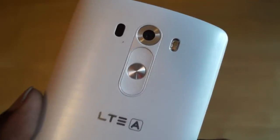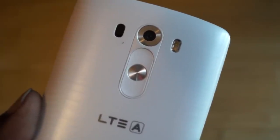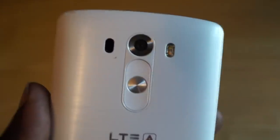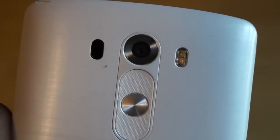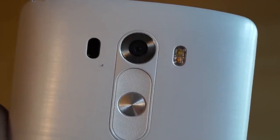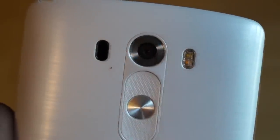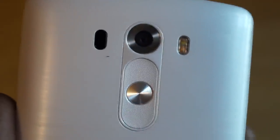The buttons are now textured, and gone is the LED notification found around the back of the G2. Above the keys you'll find a 13-megapixel autofocus camera with optical image stabilization. To the right of the camera you'll find dual-tone flashes, and to the left you'll find a laser used for the camera's laser autofocus.